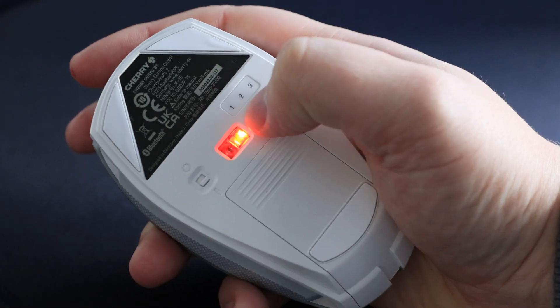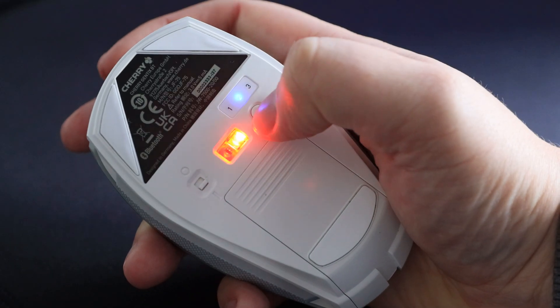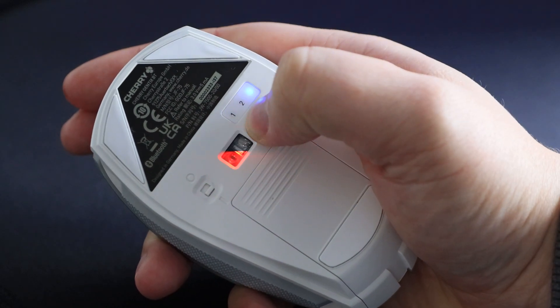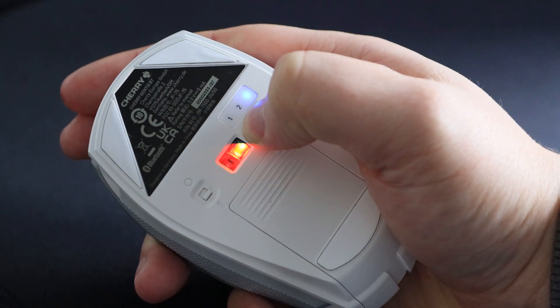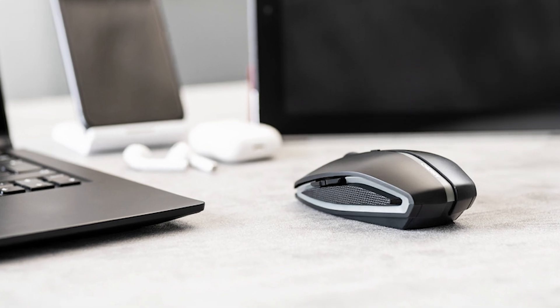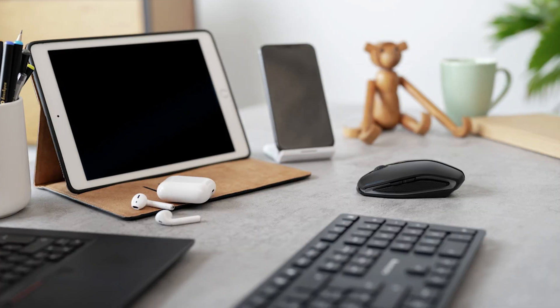One of the most appealing features of this mouse is the effortless connection via Bluetooth. By pressing the Bluetooth button on the underside of the mouse, you can connect it to up to three different devices, such as a PC, laptop, tablet, smartphone or even a smart TV.